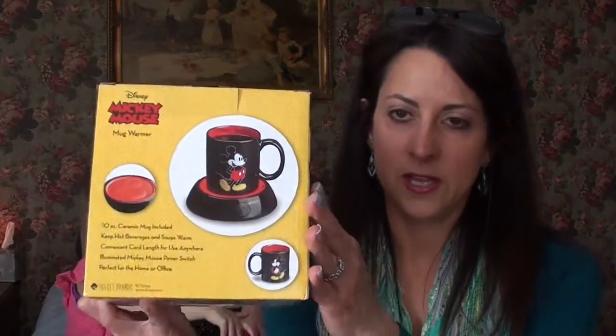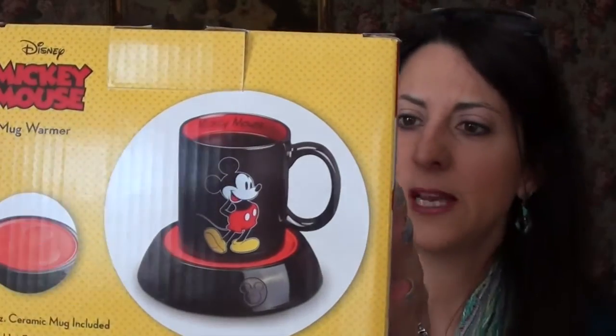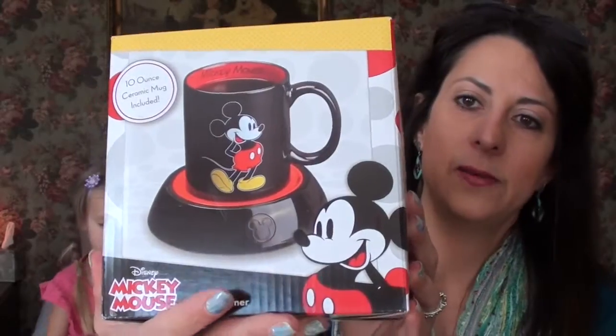I thought this was really cute — it's a Mickey Mouse coffee mug and it comes on this little mug warmer, so I thought that was nice.